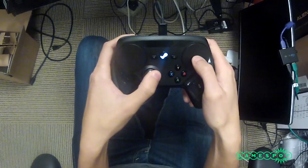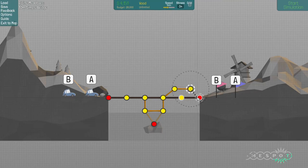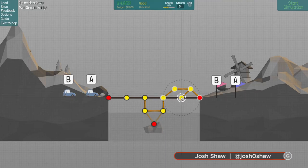The final Steam Controller is here, and while you're going to want your keyboard and mouse back if you attempt to play an FPS or MOBA, a lot of games that used to be unplayable on a gamepad are now accessible to the couch-based gamer.